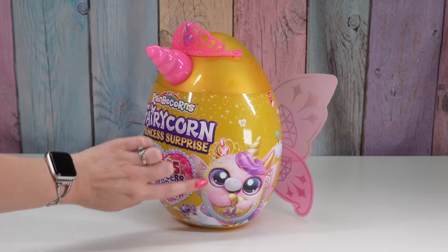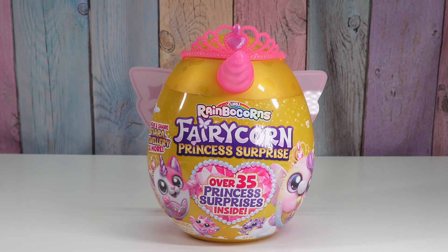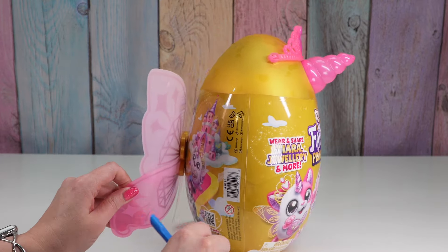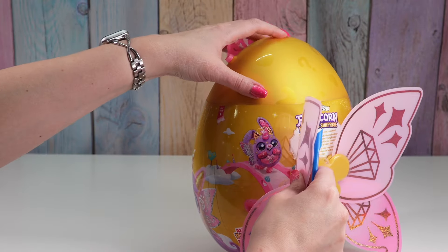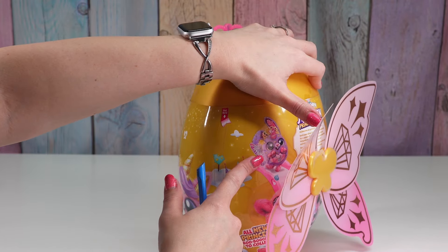I want the unicorn! Last time we got the bunny — the purple bunny. Where's the purple bunny? Oh, look at the polar bear! Anyway, they're all cute. Here's the bunny we got last time.